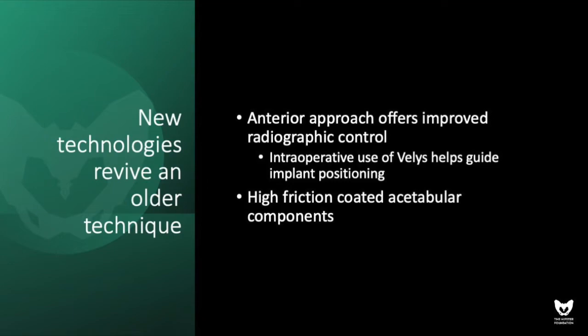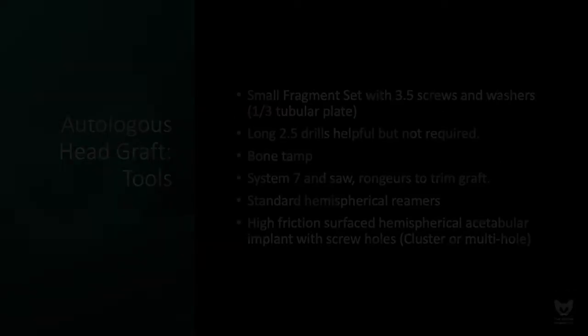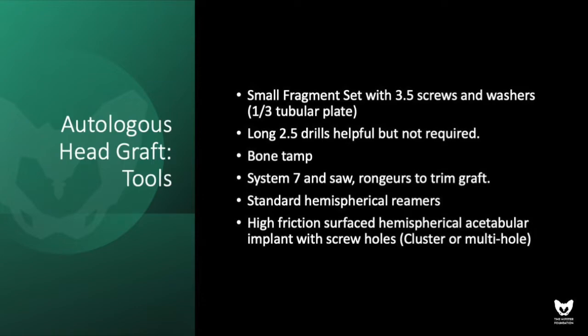One of the benefits of the anterior approach has been to improve upon our radiographic control of the procedure. This technique took advantage of the development of high-friction porous coatings and the ability to intraoperatively use x-ray to guide implant positioning. We're using the Synthes small fragment set, 3.5 fully threaded cortical screws with associated washers, sometimes a one-third tubular plate, long 2.5 drills, and a bone tamp to impact the graft.